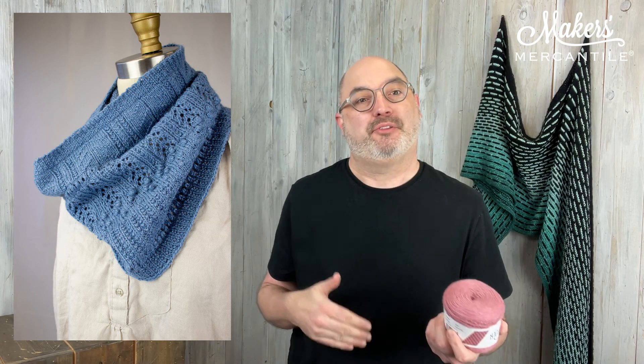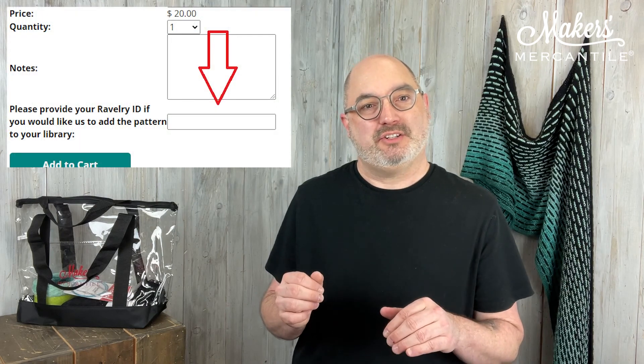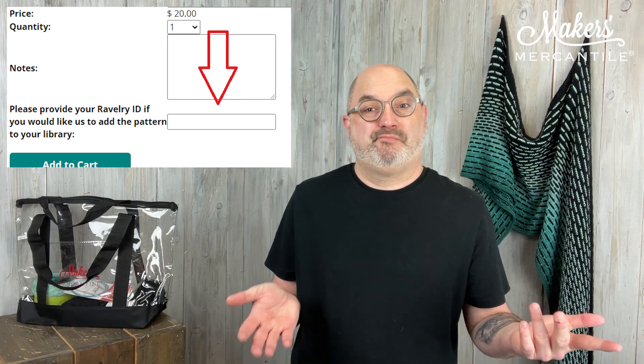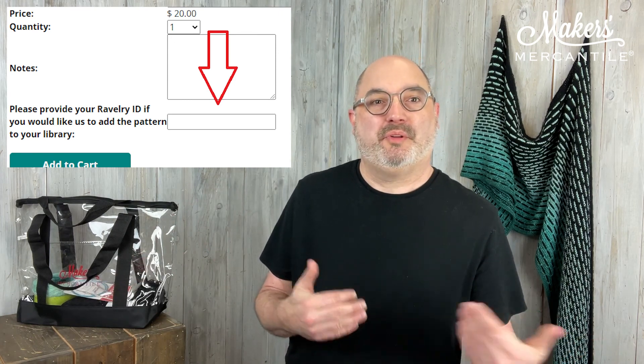The Candle Holder Cowl pattern will be your free gift if you purchase just one cake of Madrona now through Friday. Just add that to your cart and checkout like normal. There is a place on the website when you're choosing the yarn and adding it to your cart to add your Ravelry ID. If you use Ravelry and you'd like us to put that pattern in your library, just put your Ravelry name there. Otherwise we will send it to the email that you use when you check out. So that is the Candle Holder Cowl, again through Friday — free pattern with the purchase of Madrona.